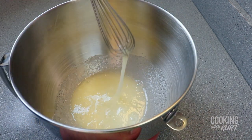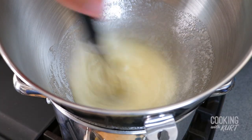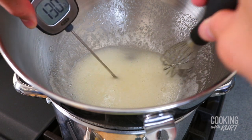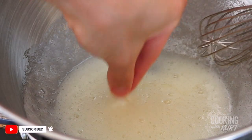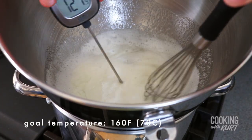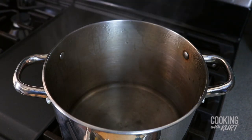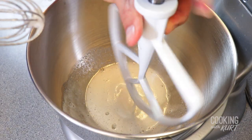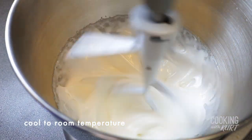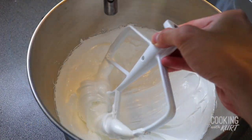Whisk these together until they are combined. Set up a double boiler over medium-low heat, place the stand mixer bowl over it, and heat the egg white sugar mixture over it but not touching the gently simmering water while continuing to whisk, till the sugar is dissolved. It's done when it feels sticky to the touch and you can hardly feel the grains of sugar anymore. If you have a thermometer, it needs to reach 160 degrees Fahrenheit. When it reaches 160 degrees Fahrenheit, take the bowl off the double boiler. Attach the bowl to your stand mixer and with a paddle attachment, beat this mixture on medium-high speed until it reaches room temperature. You'll notice that it will also start to look glossy as stiff peaks start to form, and by the time it reaches room temperature, it should look something like this.